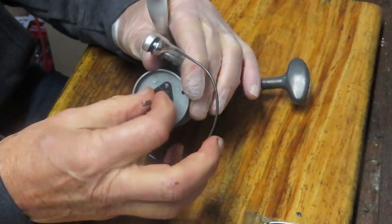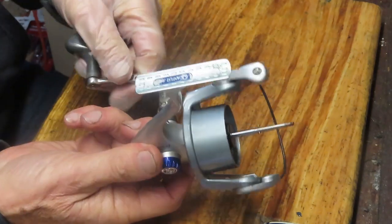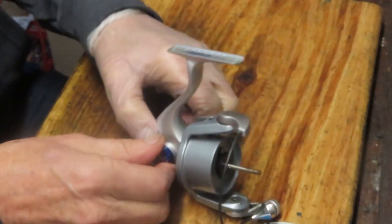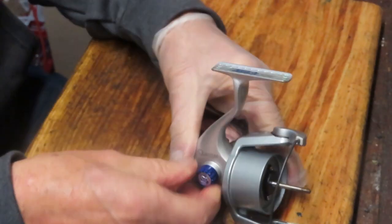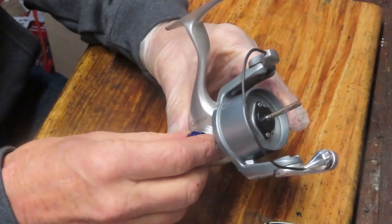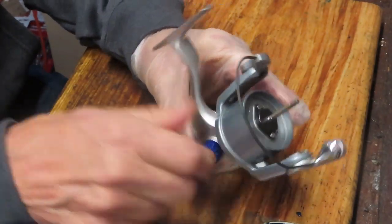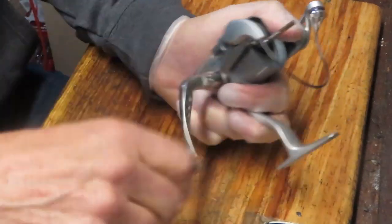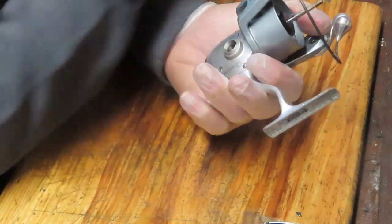That reel seems relatively clean. Next up, we can remove the handle. Normally you just assume that because this side is spinning, the handle is a screw-on handle, but it's always better to check because sometimes there's a screw underneath holding a through shaft. In this case it's not, so I'll go ahead and remove it by turning it clockwise.